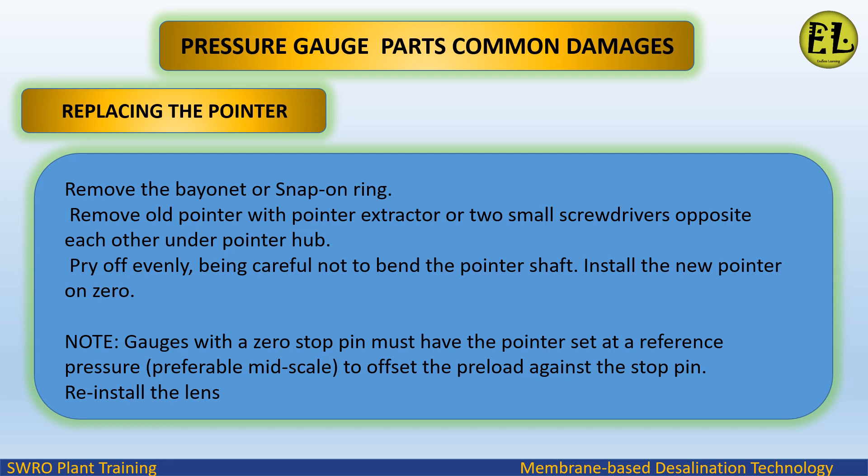To replace the pointer, remove the bayonet or snap-on ring as previously described. Remove the old pointer with a pointer extractor or two small screwdrivers placed opposite each other under the pointer hub. Pry off evenly, being careful not to bend the pointer shaft. Install the new pointer on zero. Note: gauges with a zero stop pin must have the pointer set at a reference pressure, preferably mid-scale, to offset the preload against the stop pin.